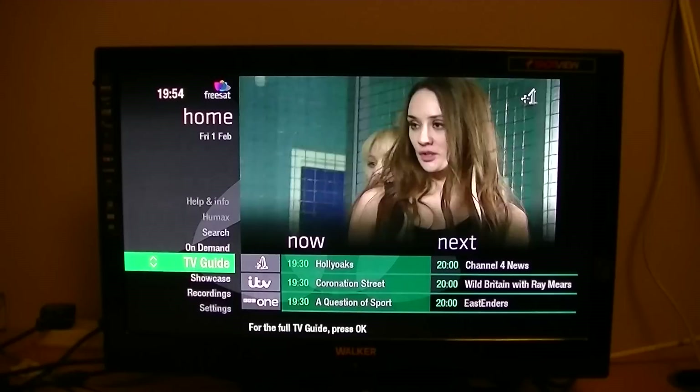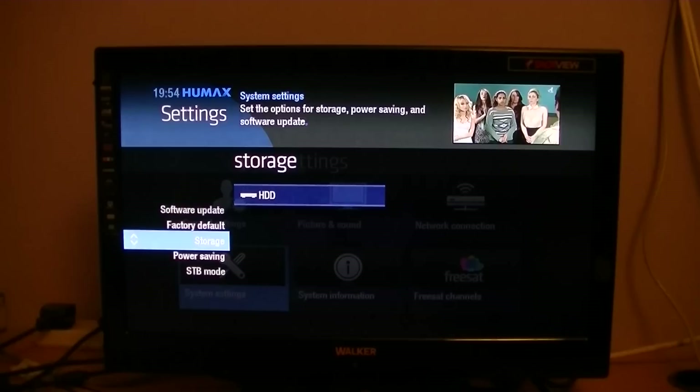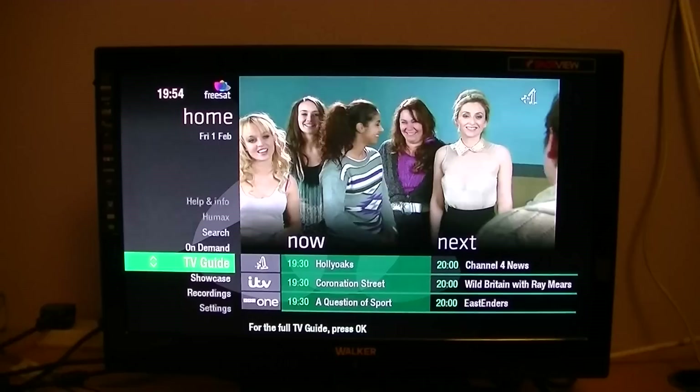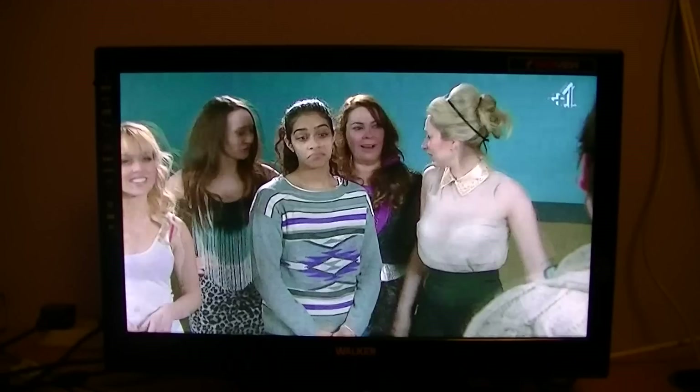If you want to go back into non-Freesat mode again, go to Settings, System Settings, Set Top Box Mode, Change to Non-Freesat Mode — and there you are, you can go through and see your non-Freesat channels. To get out, just press the Home button, press OK on Freesat Mode, and you're back to Freesat mode. Press Exit and you can continue watching live TV. That's basically it — how to add non-Freesat channels onto the HUMAX HDR 1000S Freesat Plus HD Box.